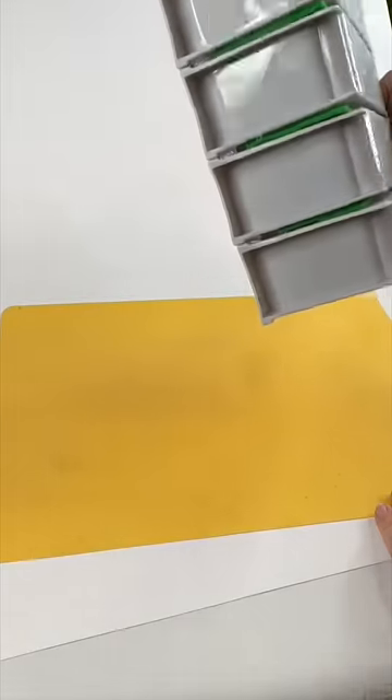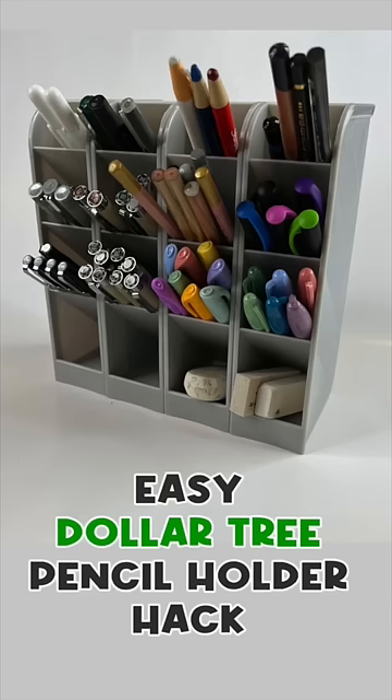It's a simple technique to just take something and combine it from the Dollar Tree, and now I have something to hold my pens.